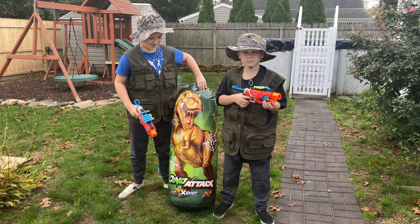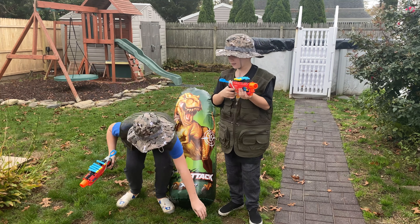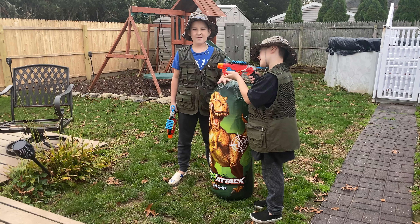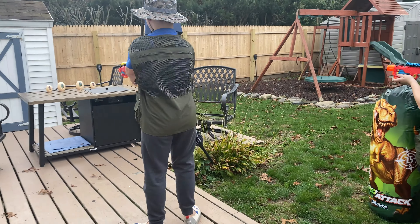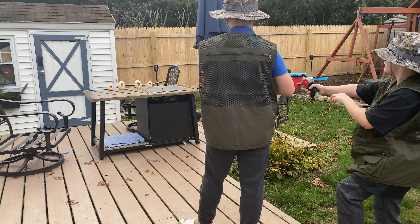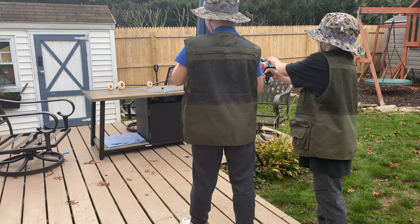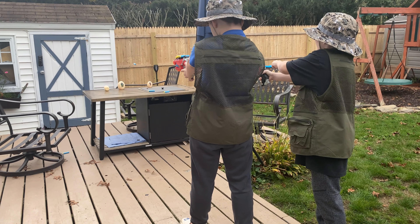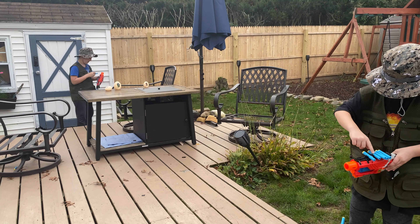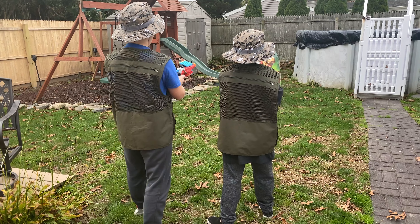Alright everybody, we're outside, we're ready to practice. We got the target right here, and then we got the egg targets over there. Let's use these to practice. Little Zombie, you go first. Let's go for the eggs. Alright everybody, we're going to start off with the egg targets. So close... Got it! I got it! I got the tiny one! Alright everybody, I think we've tried enough with the egg targets. Let's go to the big target.